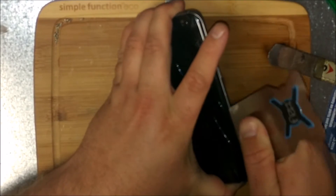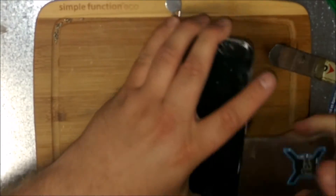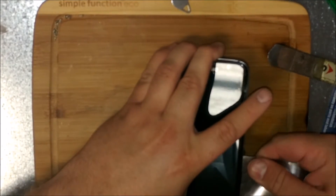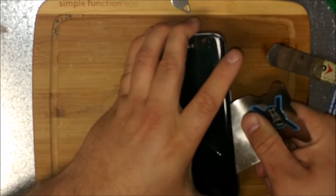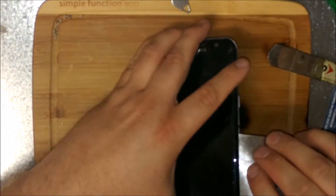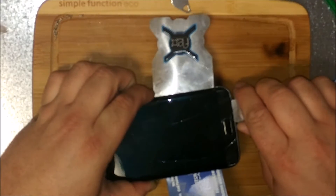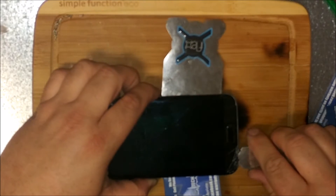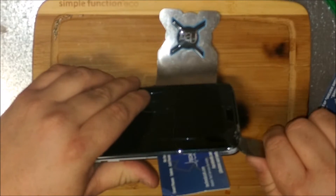I think it's heavily glued. This is much worse than the Galaxy 7 I did yesterday. Could be getting under the copper on that. I can't even tell if I'm cutting into anything here. I was not expecting this much resistance.